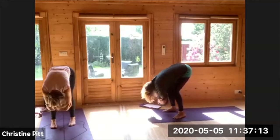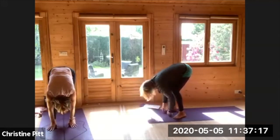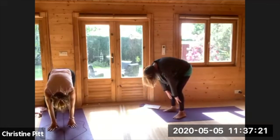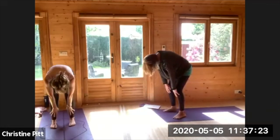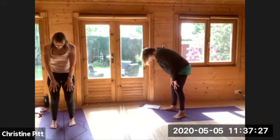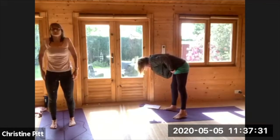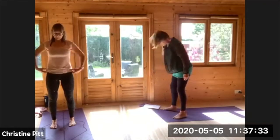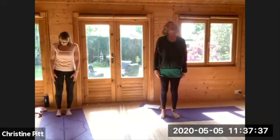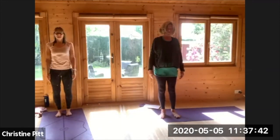Dropping your hands and taking your time to really roll up vertebra by vertebra. Feel that you're like a string of pearls, stacking your vertebra on top of one another. Coming up vertebra by vertebra. And now we're up — lift and roll your shoulders.